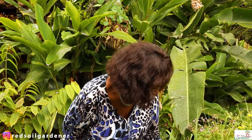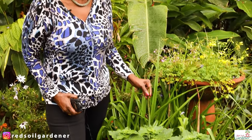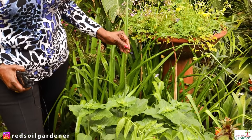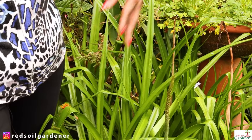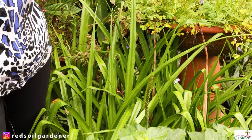As you can see, this is the stem and the flower is actually gone, but once we propagate it and scatter it, they will eventually shoot up. My name is Alice and I'm the Red Soul Gardener — let's learn about this plant.